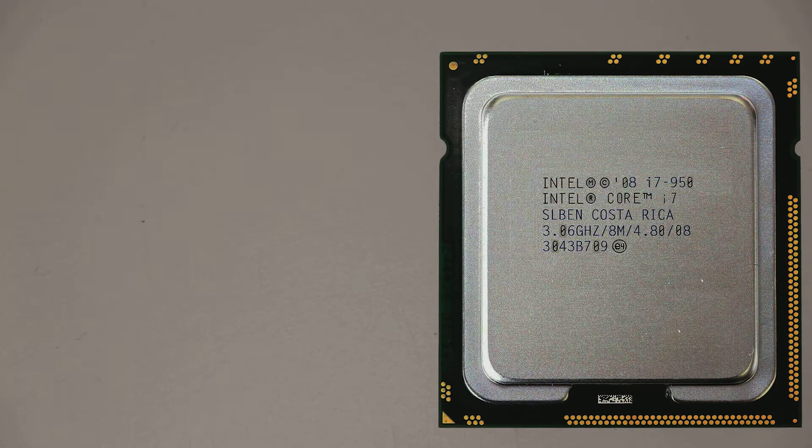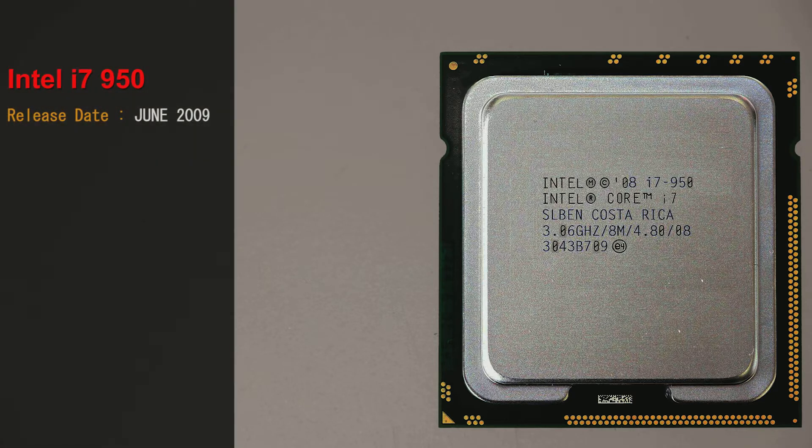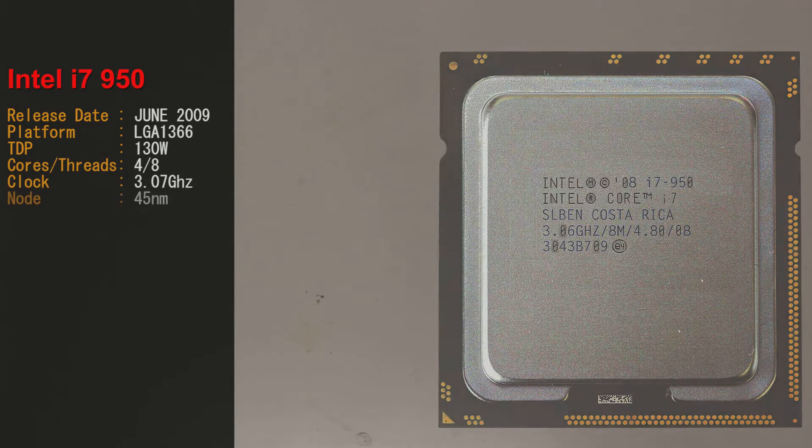This is the i7-950. Intel released this in June 2009. It's an LGA 1366 CPU with a 130 watt TDP. It's a 4-core 8-threaded CPU running at 3.07 gigahertz on the 45 nanometer node.